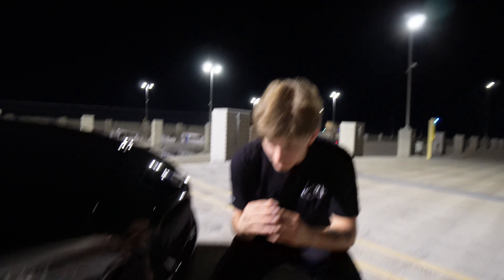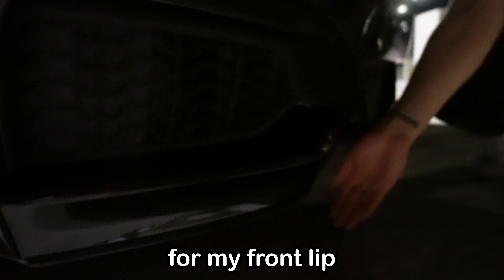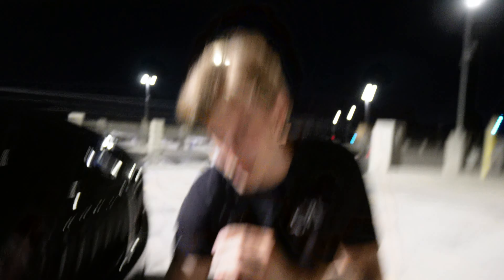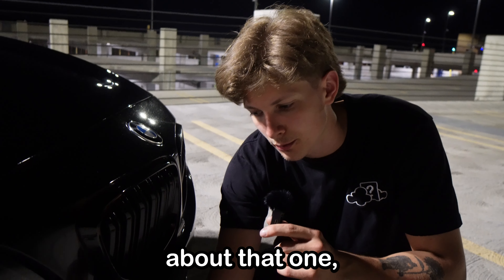As we move on to possibly one of our most final mods on the vehicle here, we say a quick moment of silence for my front lip that said bye-bye. Hey, didn't you literally destroy it? Well... we just showed a clip of you destroying it. Yeah, I don't know about that one.